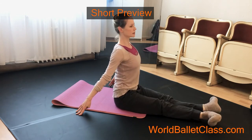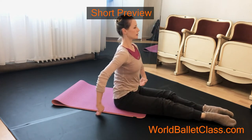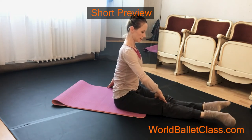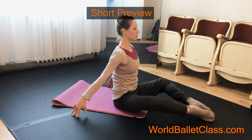Flex. Sit straight. Continue. Knee together. Stretch your back. Continue — 2 times more.